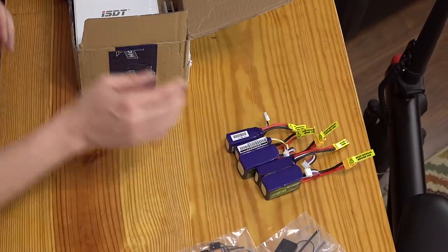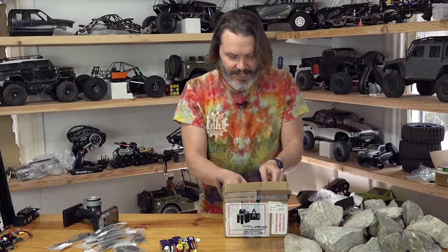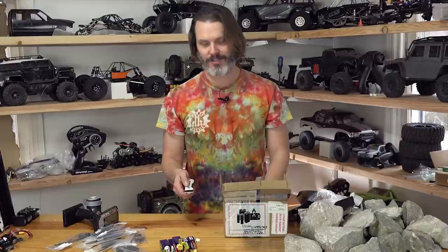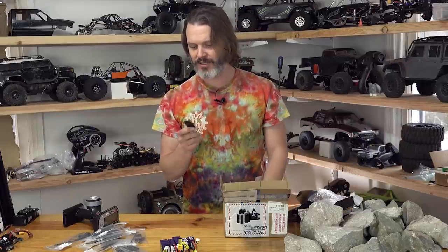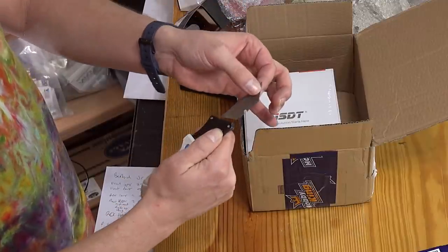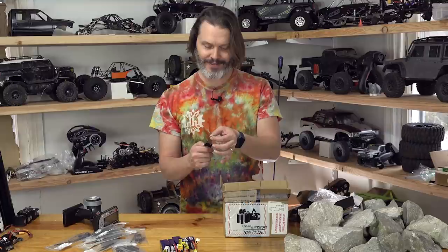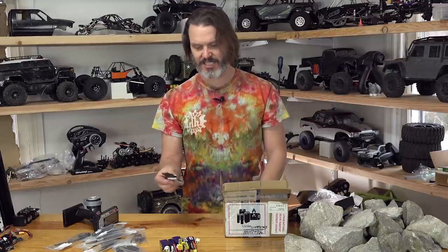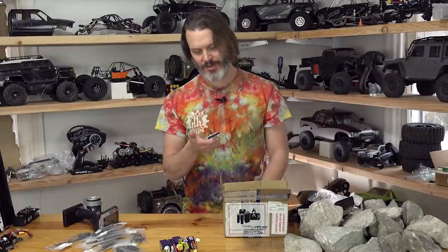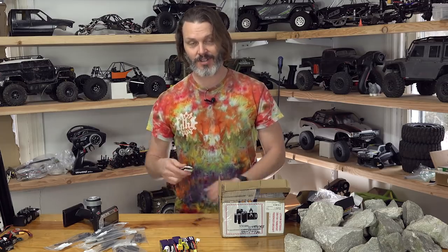Evidently somebody heard me talking about needing a new blade in my knife, because whoever packed the box included a used box cutter. It's got a little quick release on there, standard blades — definitely a used blade. So whoever packed the order, thanks I guess. Got a new knife. It closes with one hand, opens with one hand — five stars from whoever gave that to me. It's even got a little belt loop attachment.